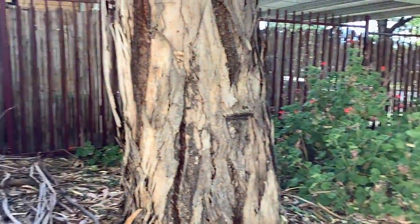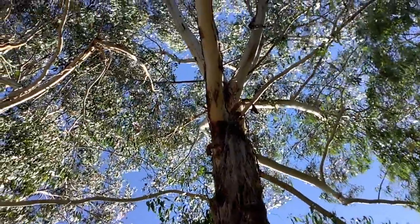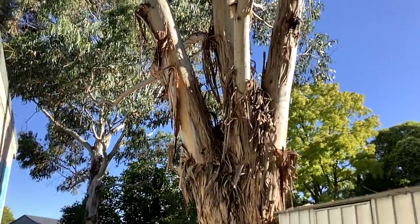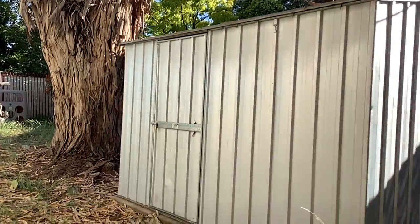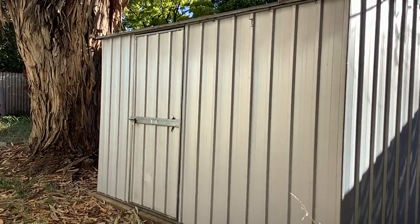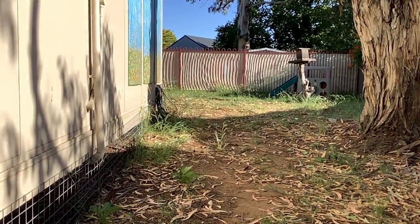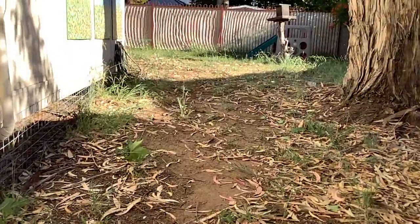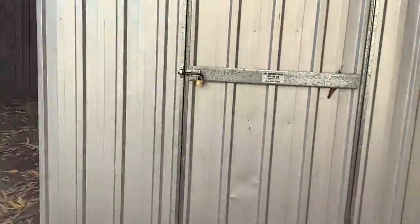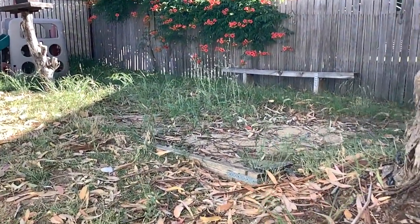In this other direction there is a big tree — we can get rid of that. And the shed, which is 2.2 by 3.2 metres. This is the other path, and this area should be clear for the path because we are getting toys from this shed, and here we will have something new.